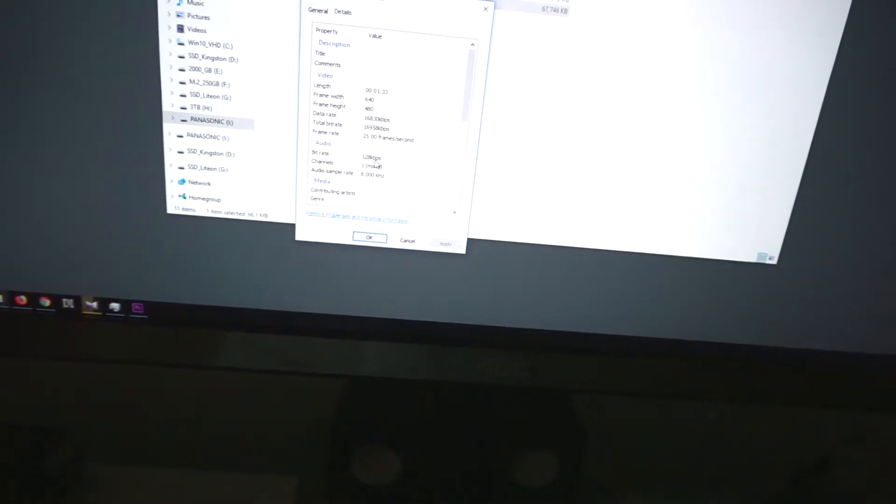Audio is mono, 128 kilobits. The audio recorded was just noise — it's not an actual sound.